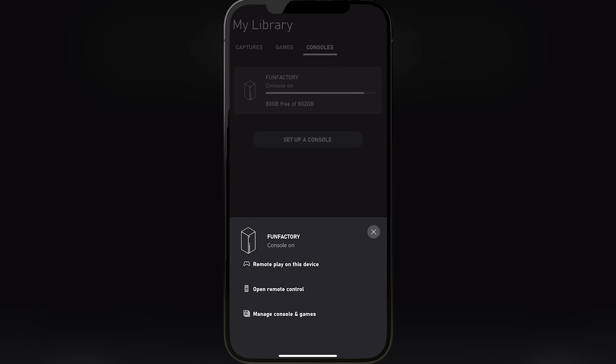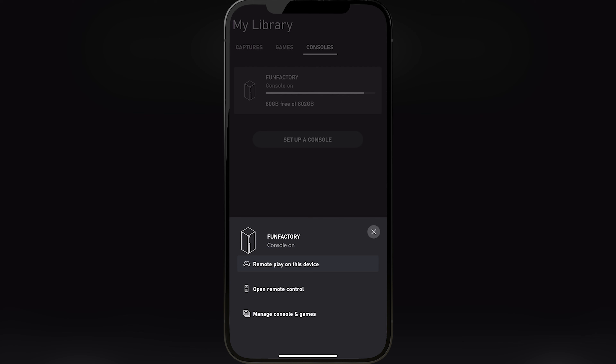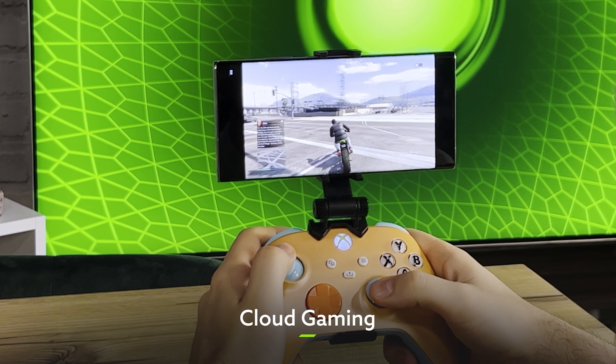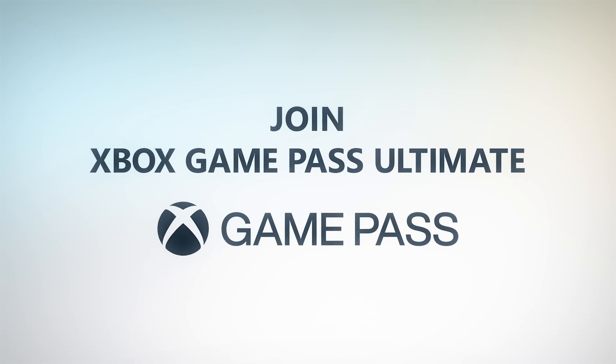For remote play to work, you're going to need a phone with at least either Android 6.0 or iOS 10, as well as a stable enough internet connection. Ideally we're talking upload speeds of at least 9 megabits per second, although anything over 4.75 should work.